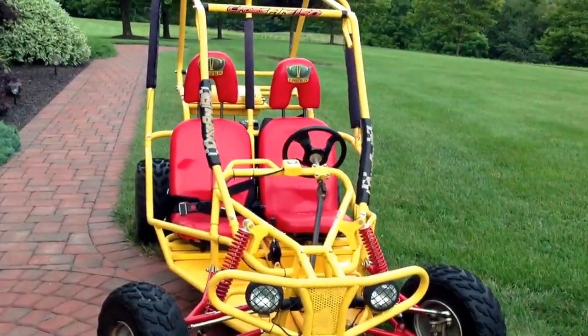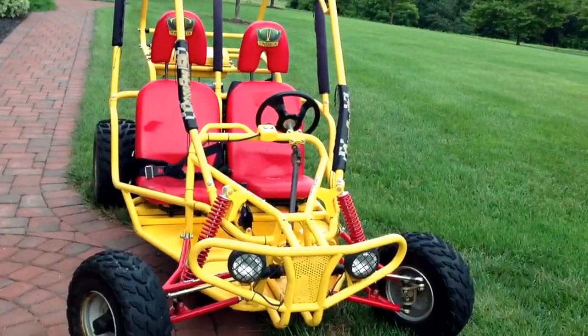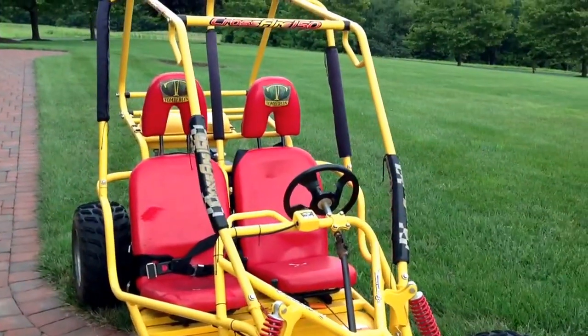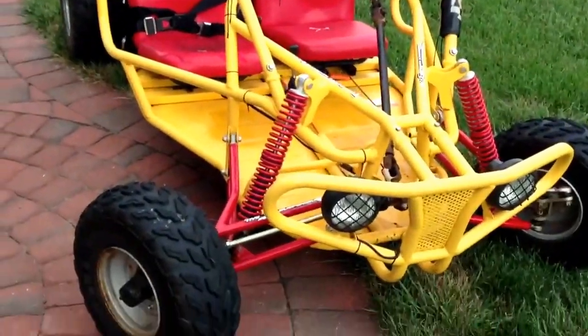Up for sale here we have a Tomberlin Crossfire 150. As you can figure by the name, it's a 150cc engine and it's basically an off-road go-kart.